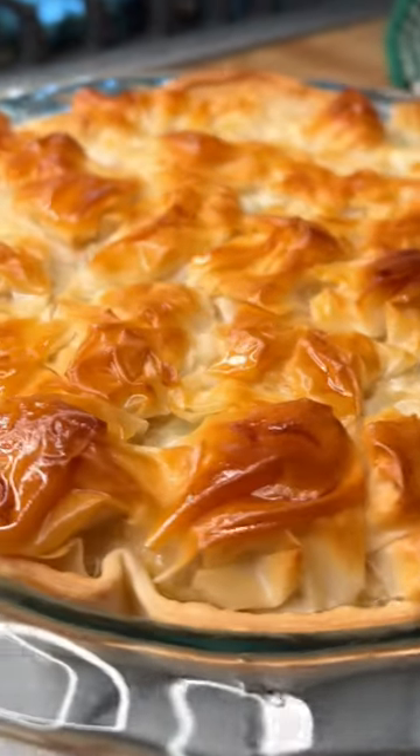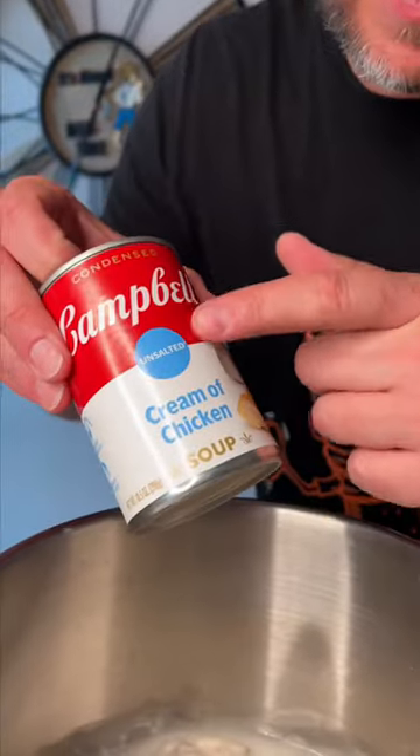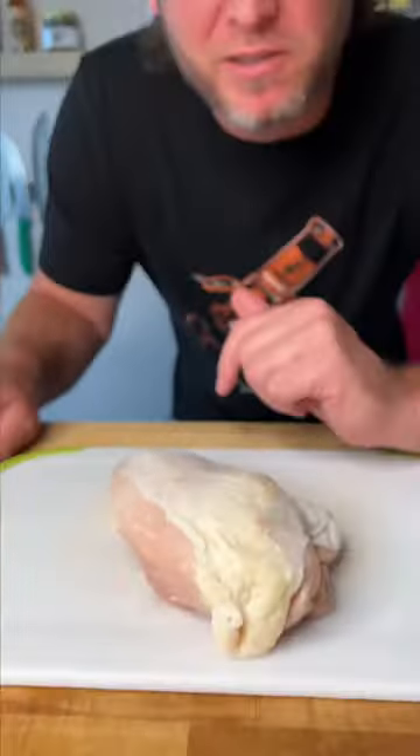Crunchy chicken pot pie for $12.87. Let's make it. $1.50 on the unsalted cream of mushroom. $1.50 on an unsalted cream of chicken. A 99 cent bag of mixed frozen vegetables. The breast of one chicken, $3.38.